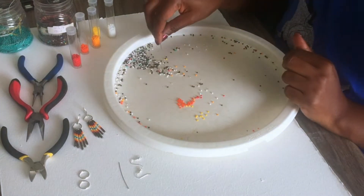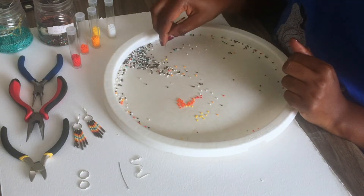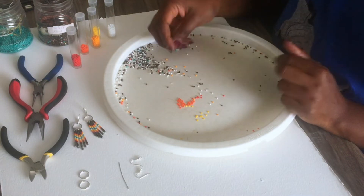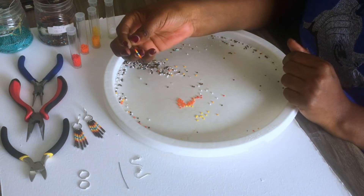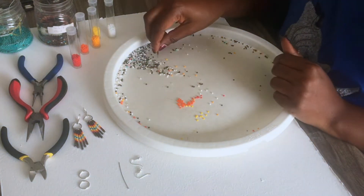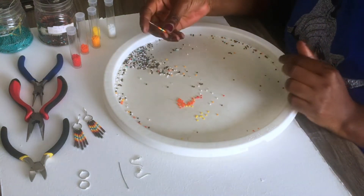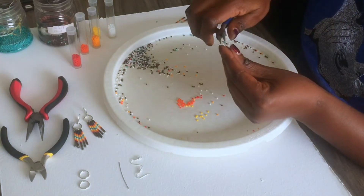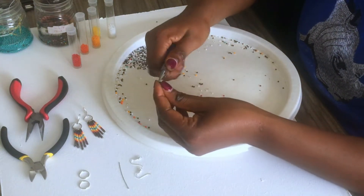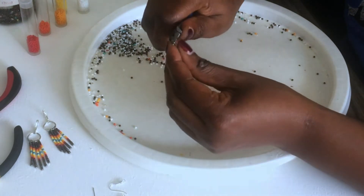Then add four brown beads — actually let's put five just to make it beautiful. So this is what you'll be having. Take your pliers, bend the wire, and turn it around like this.